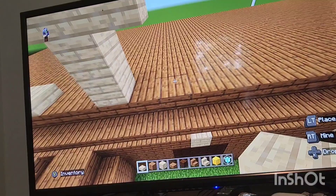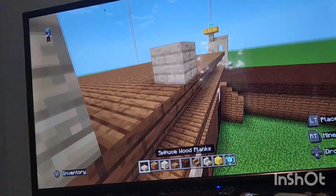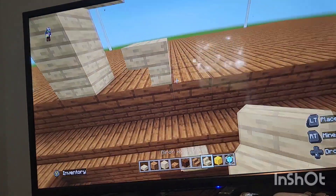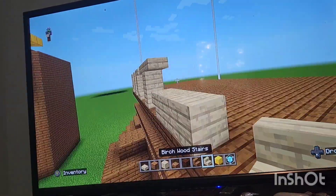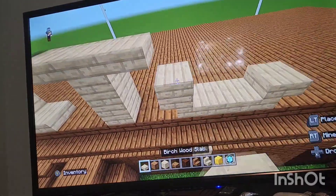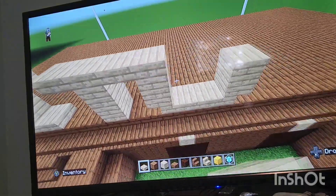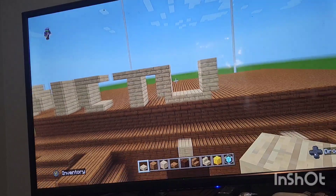For the T you're going to leave a gap of two, put a plank just to make the upside-down stair, and go ahead and make the upside-down stair. You actually want this to be four blocks wide, so put two birch slab, then planks on top, and then slab just like that.